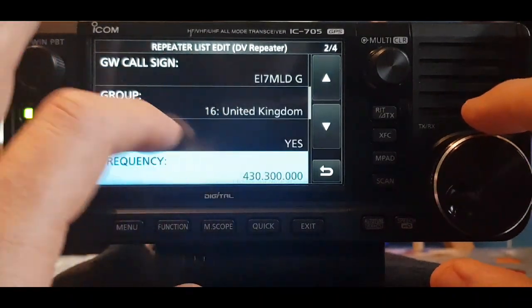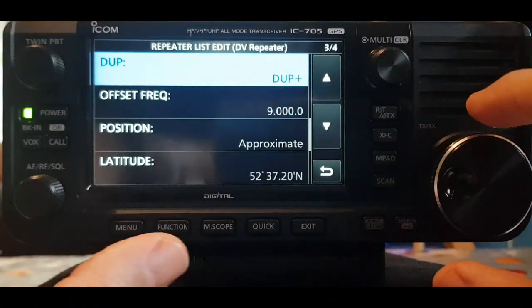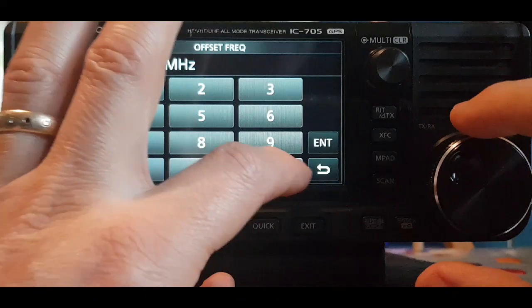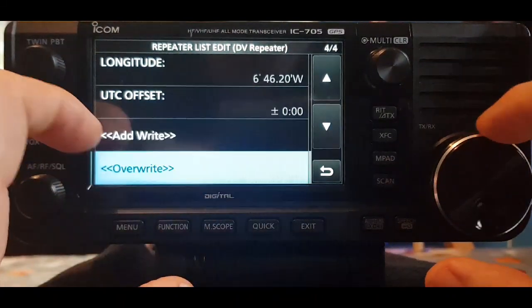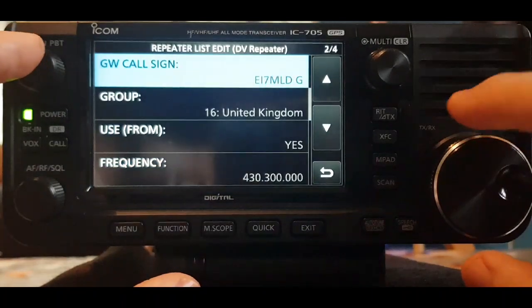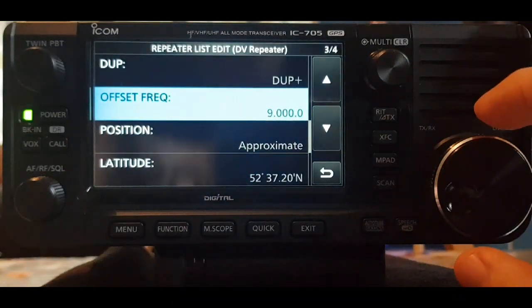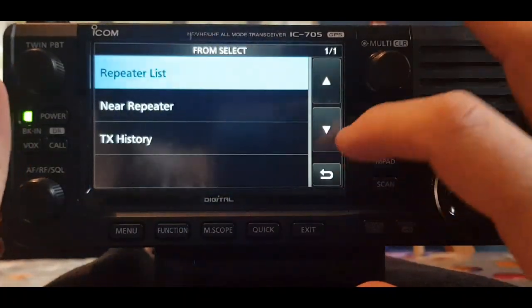You're in the United Kingdom group so you know where to find yourself. Enter the frequency of your hotspot. For Duplex, you always select plus or minus, but with a hotspot change that to zero — all zeros in the offset. Then click Add or Overwrite. If you're accessing a local DV repeater you would keep the repeater's actual offset, but for hotspots set it to zero.